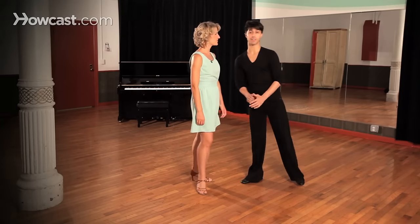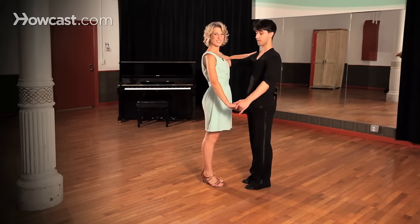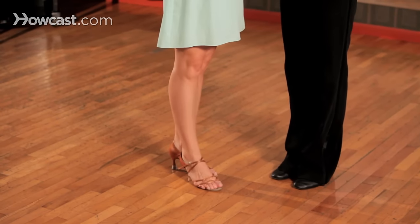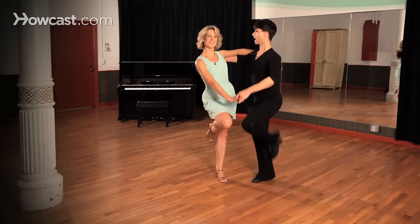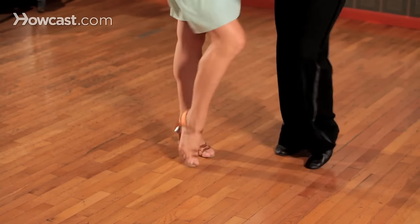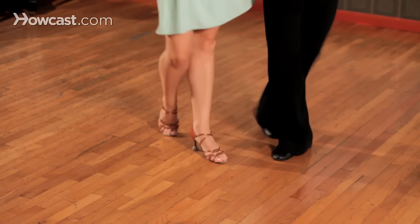Now let's take a look at this action together. We have our closed position here that we're starting from, and so as we don't bump knees together, we're actually going to rotate slightly outward on a little bit of an angle here — one, two, and three, and four, and five, and six, continuing through the pattern together.